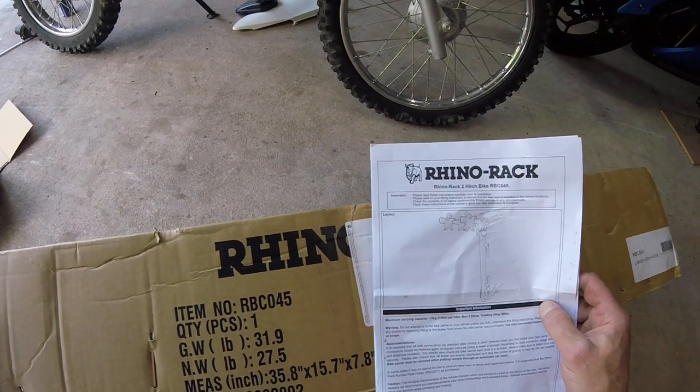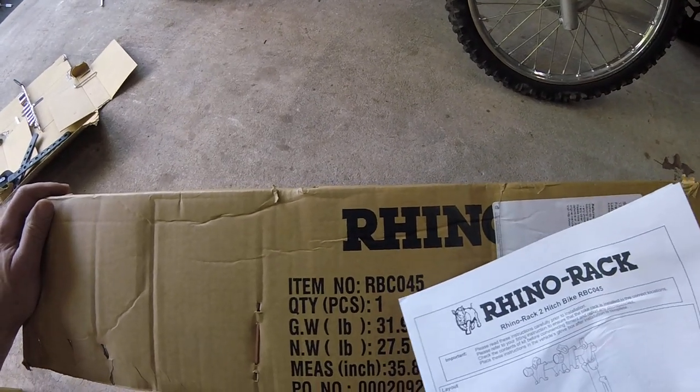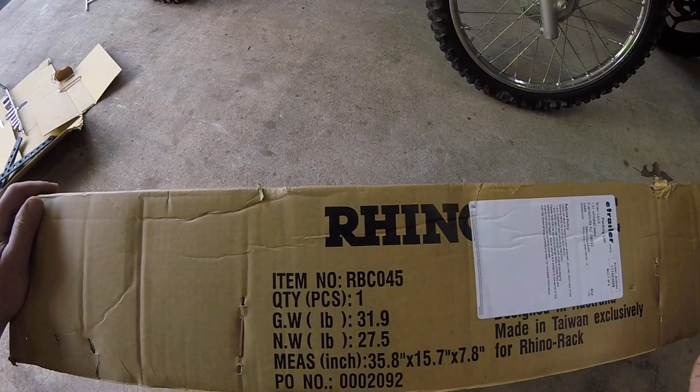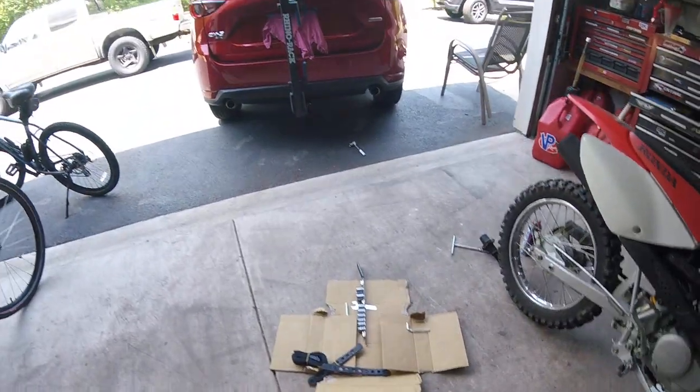This is the Rhino Rack hitch — it's a two-hitch bike rack. The item number is RBC045. I don't remember exactly what it was called when I bought it.